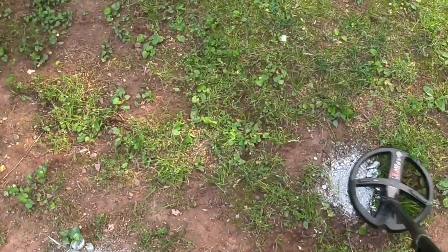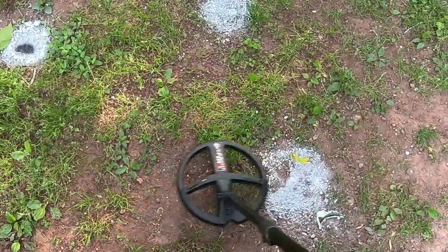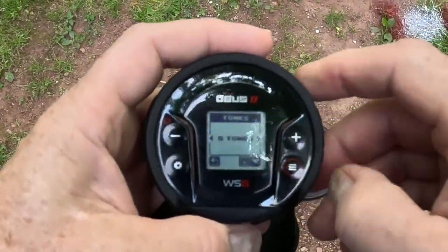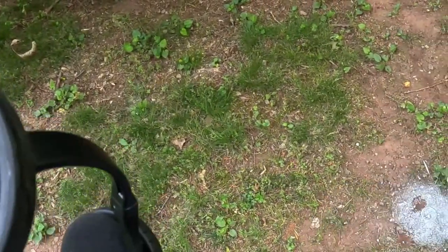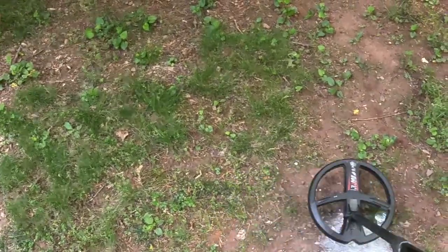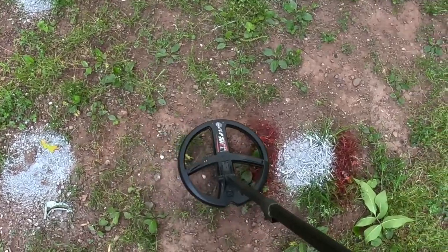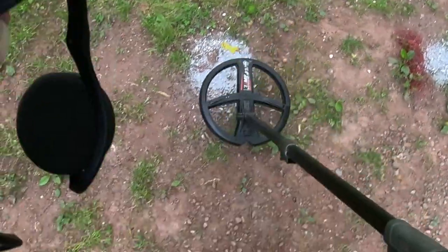Listen to the targets in five-tone mode — here's that 10-inch dime. There's a war nickel too. Here's that 12-inch half dollar again — I love that square tone, that is sweet. You can really hear the dime separate from those nails. Now let's go to full tones and check that out. Here's the dime, here's the nickel, here's that 12-inch half. Even the Mercury dime between the nails sounds super cool. I'm really loving this update.